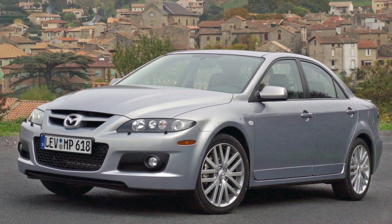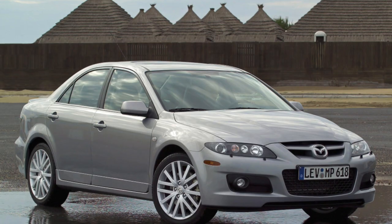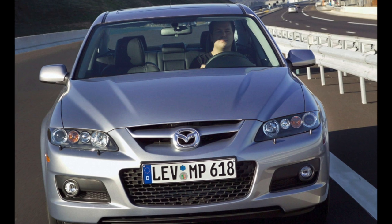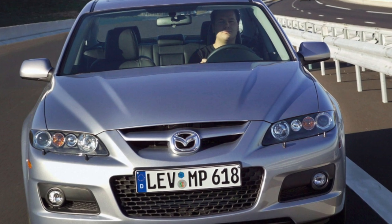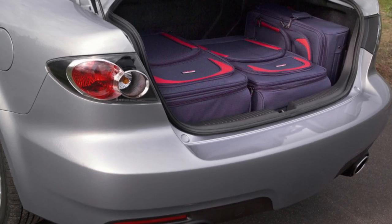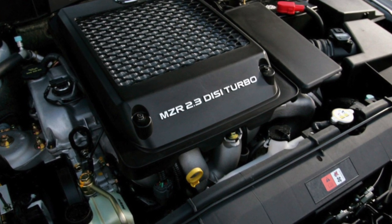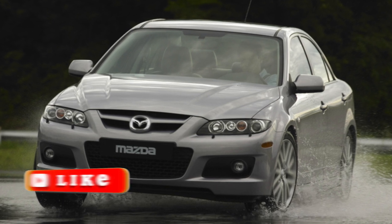The 5-speed JATCO JF506E is one of the hits among 5-speed gearboxes of the early 2000s. A very reliable box with a huge resource, it was installed with 2.3 and 3.0 engines. This automatic transmission is also well known to Europeans — not only through Ford, Jaguar, and Land Rover models, but also through Volkswagen, which fitted it as the 09A and 09B on Golf, Bora, Jetta, and Sharan. The gearbox mechanics are very reliable and can go far beyond 300,000 km, but the valve body, solenoids, wiring, and sensors are not as strong, accounting for the bulk of failures.